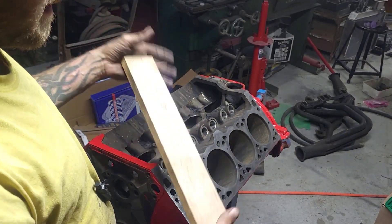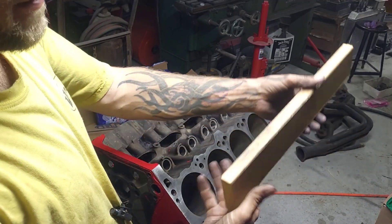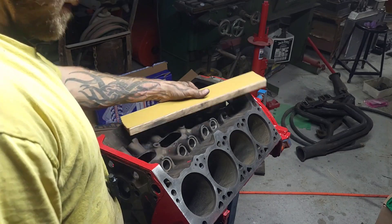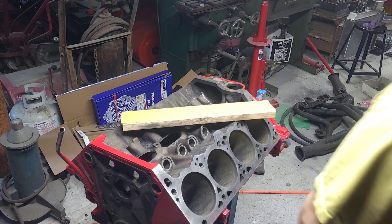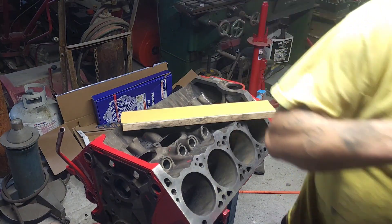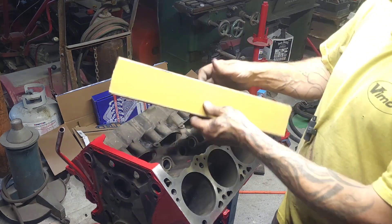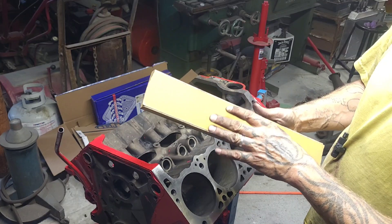I've got a finished piece of wood, so it is straight and smooth. I checked it with the long square and other pieces of steel I have around. It is 100% a straight piece of wood. And I've got 320-grit sandpaper on this.